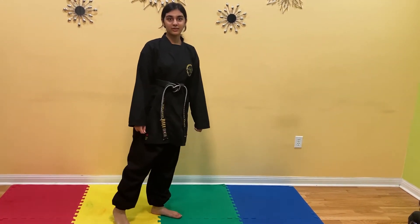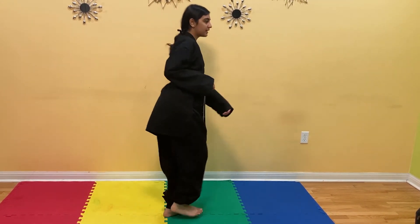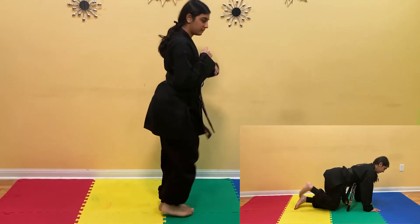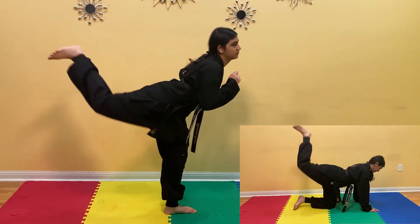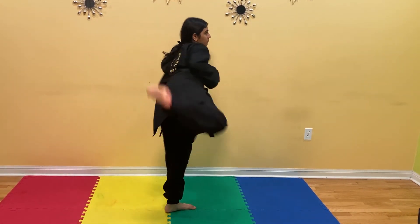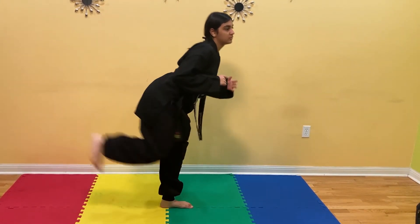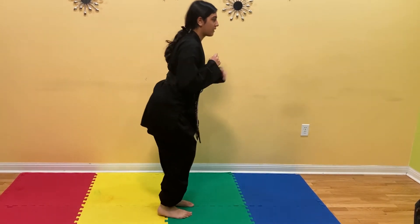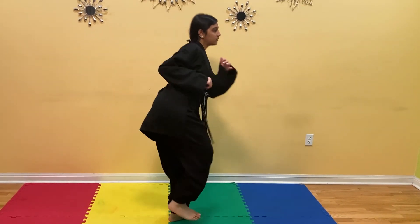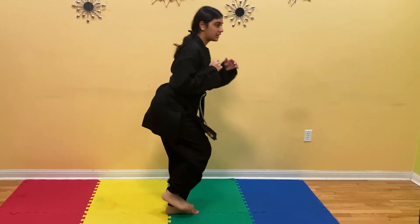Now we're going to do the same kick with our right leg. Bring your knees together, knees bent, kick to the side, and kick to the back. We're going to do it 10 times. Ready? 1, 2, 3, 4, 5, 6, 7, 8, 9, and 10.